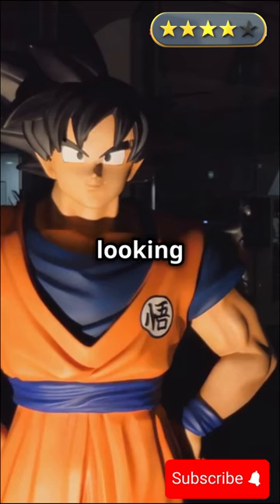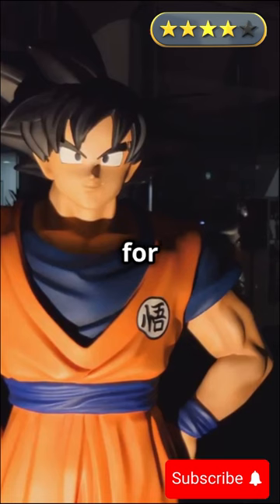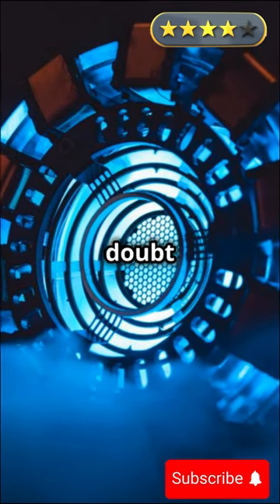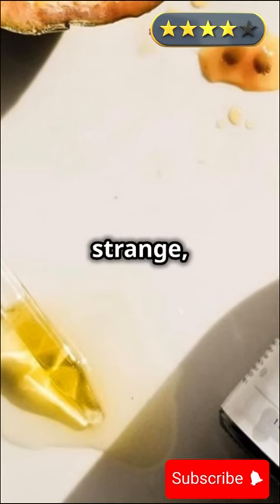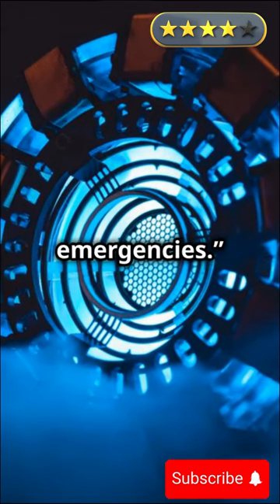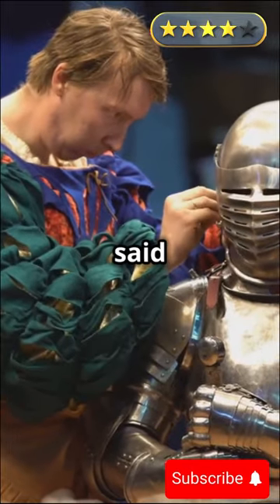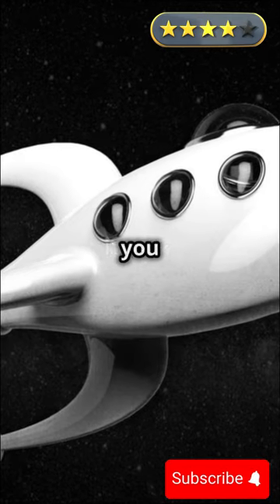Goku scratched his head, looking thoughtful for a second, then reached into his GI pocket. "Wait a minute, I've got just the thing for this kind of problem." Iron Man raised an eyebrow, clearly skeptical. "Unless you've got a portable charger from Stark Industries, I doubt it'll help." But Goku just grinned and pulled out a bottle filled with a strange glowing liquid. "It's called Senzu bean oil. I've been saving it for emergencies." "It works wonders," Goku said proudly. "It saved my spaceship once. Just a few drops and it'll give you all the energy you need."